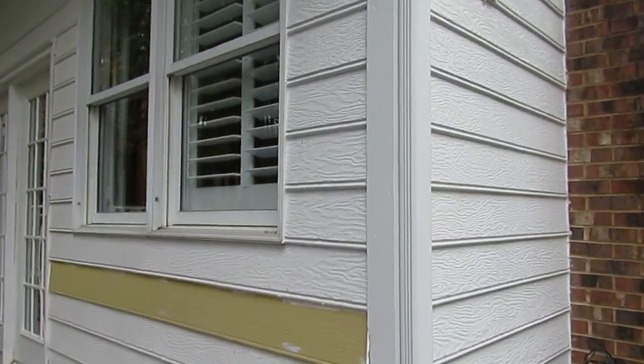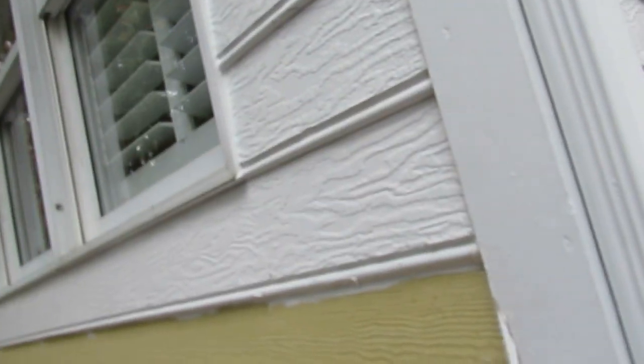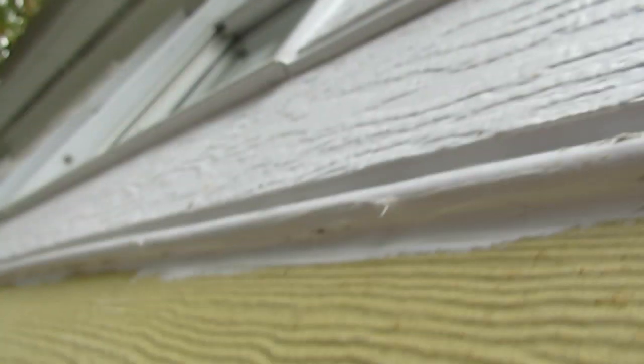Good morning, boys and girls. This is Lee with Craftsman Direct, and I'm here to teach you something about James Hardy siding. Here we're doing a repair. Most folks know you've got to caulk the left and the right that goes by the trim board, but they don't caulk the underneath side.